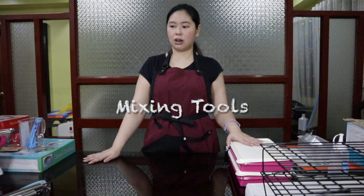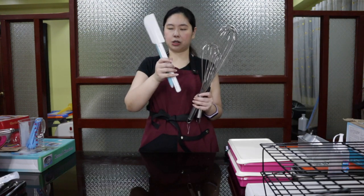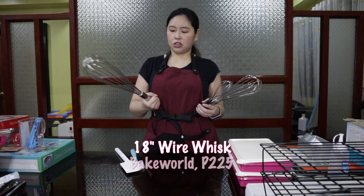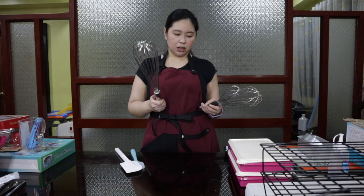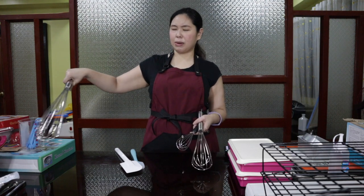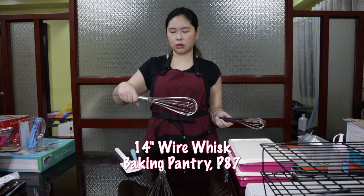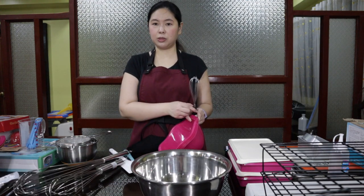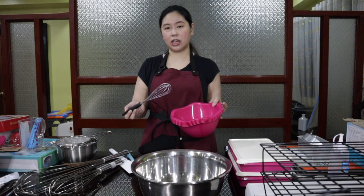Now let's go to the mixing tools. We have several here, but there are two major ones: the spatula (also called a scraper) and the whisks. You might ask why I have three different sizes. The large one — I told the errand boy to buy me a smaller and a larger one, and he only bought the large one. The medium one is 14 inches, which is just right and can be used for both larger and smaller bowls. We also have an even smaller one which is more comfortable when you are whisking just one egg or two eggs, small amounts.